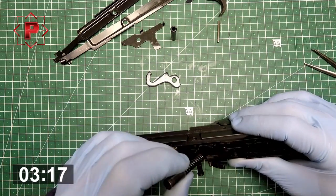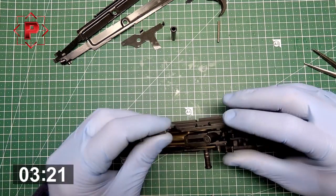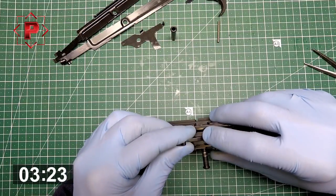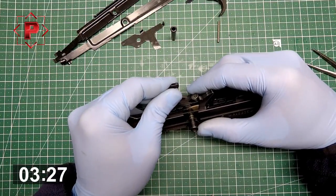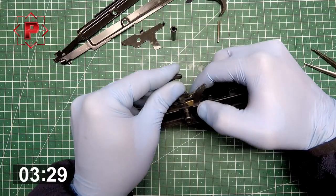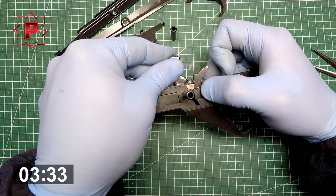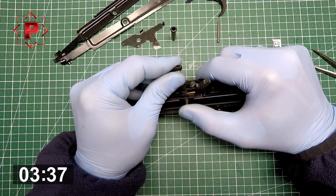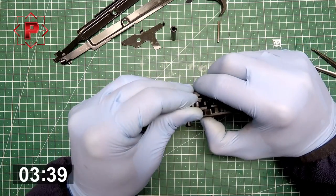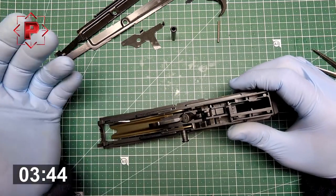Next, you need to install the hammer spring, hammer spring cap, and hammer. Put it there. Look inside the tube — you can see and control all that you do. The tube — it's done.